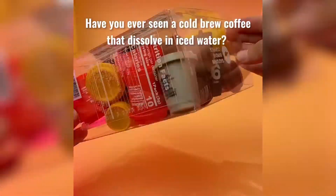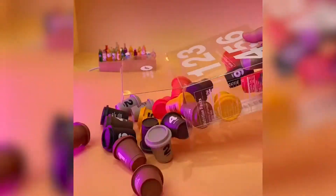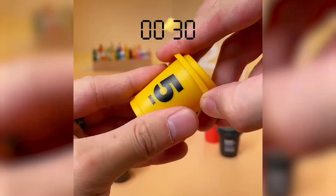Have you ever seen a cold-brewed coffee that dissolves quickly and easily in ice water? Here we have a super extraction technology coffee, Saturn Bird, with no extra additives.